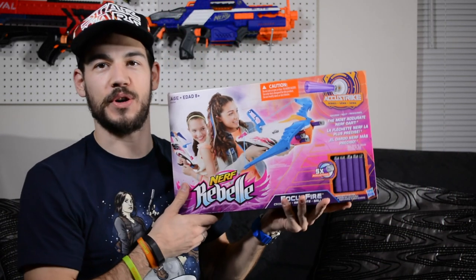What is up Nerf Nation? I'm Naptown Nerf and today we're doing an unboxing and review of the Nerf Rebel Focus Fire.